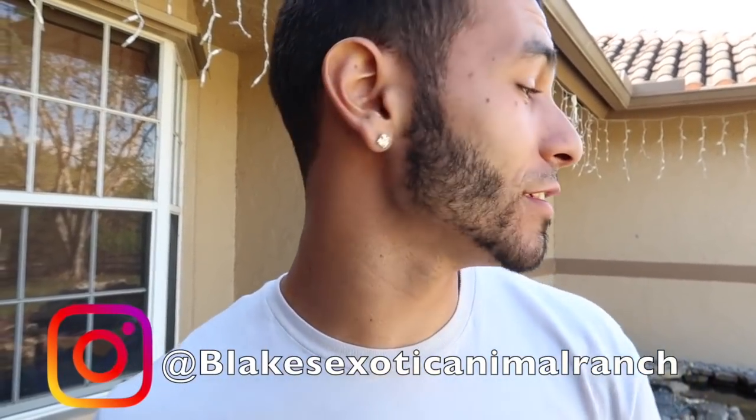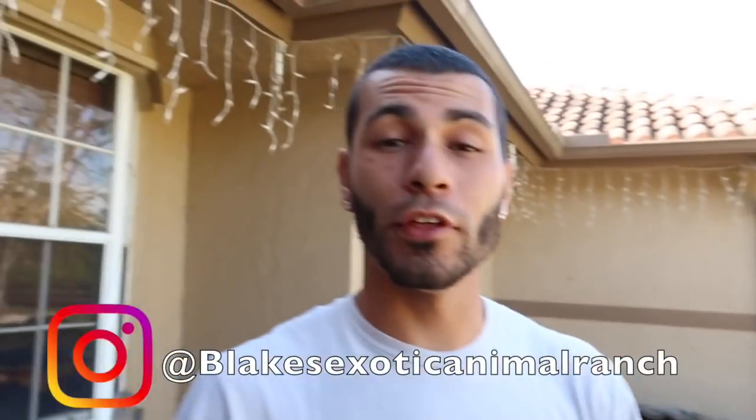Welcome back to Blake's Exotic Animal Ranch. We are going to be doing some crazy things inside of this pond — things you've probably never seen before. You're probably wondering what happened to my voice. Well, I've been sick for the last week, but things do not stop here on the ranch. Animals have to eat, everybody has to eat. Sick or not, things have to get done. It's been very cold here in South Florida, so I have to get inside this pond wearing some special clothes.